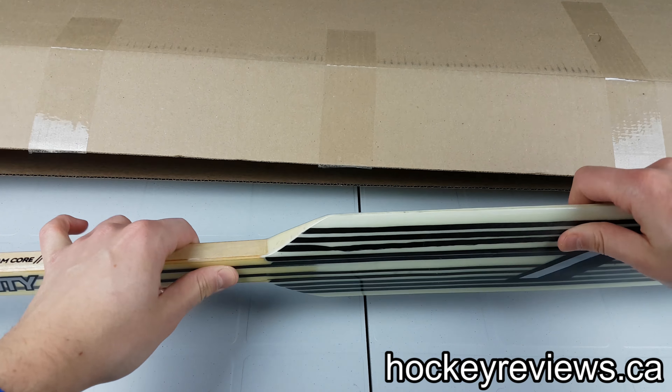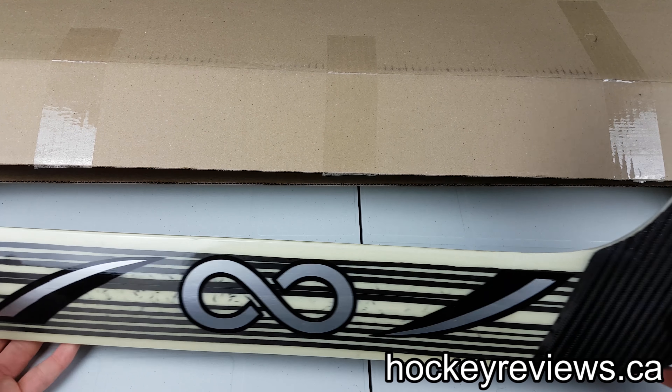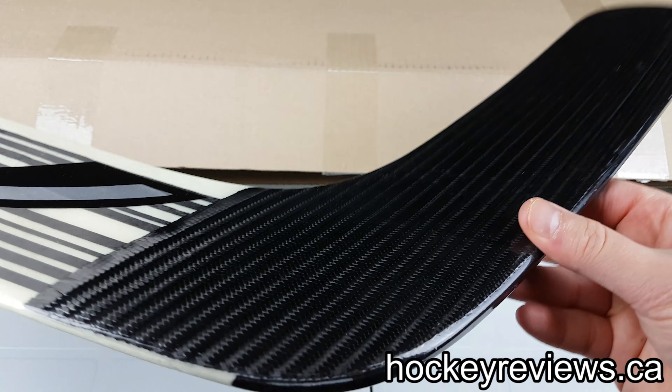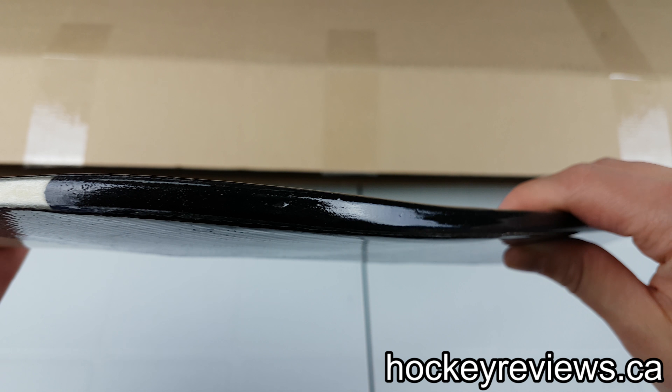My dad actually opened the box before I did, so I just took the plastic off of it, just so this would be easier. We've got a goalie stick, which is great because my beloved Fisher's stick broke, and the full review will be coming of that shortly. So this is an Infinity Goalie Heel Curve Goalie Stick.